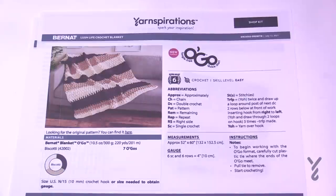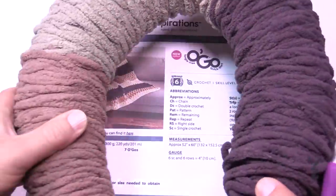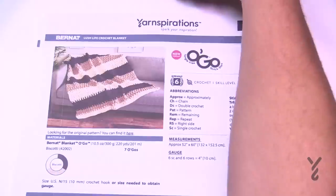This one is actually bigger. We are using Bernat Blanket O'Go today, but you can also use regular Bernat Blanket yarn because it is the same yardage and the same weight. The only difference is the presentation, so you have a tangle-free option available to you.